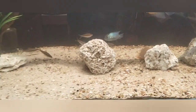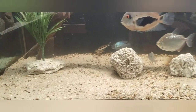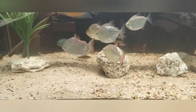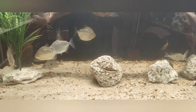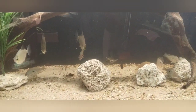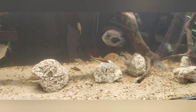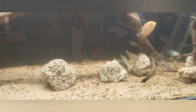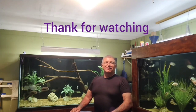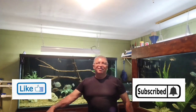Alrighty guys, I appreciate y'all joining us and doing this cleanup and altering the substrate on this tank. If you haven't liked and this is your first time, we really appreciate you subscribing to this channel. Thank you, God bless you guys, y'all have a wonderful day. Take care. This is Danny with Danny Aquatics — hope y'all are having a wonderful day. We'll see y'all on the next video. Bye bye.